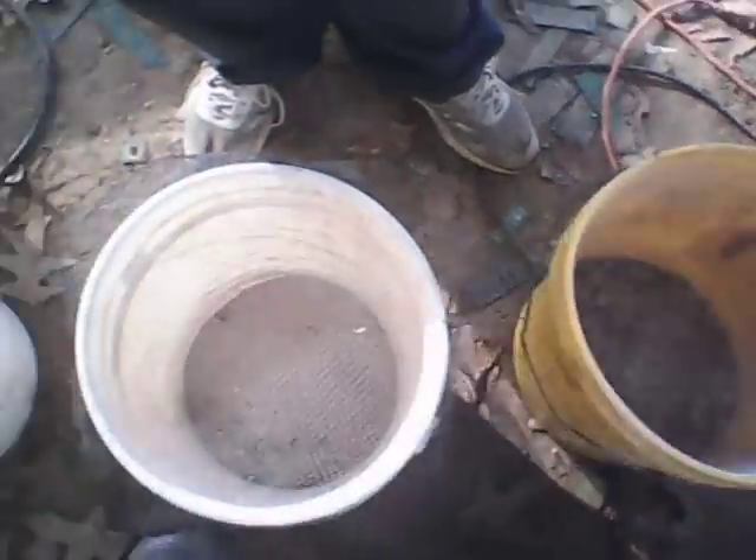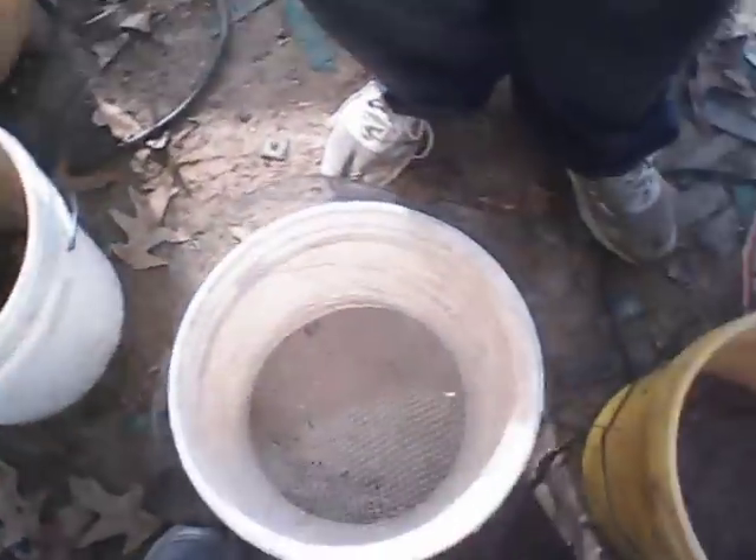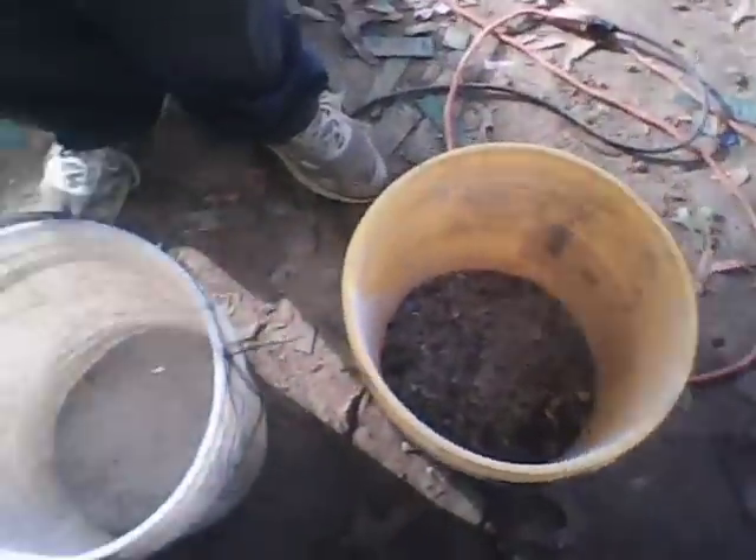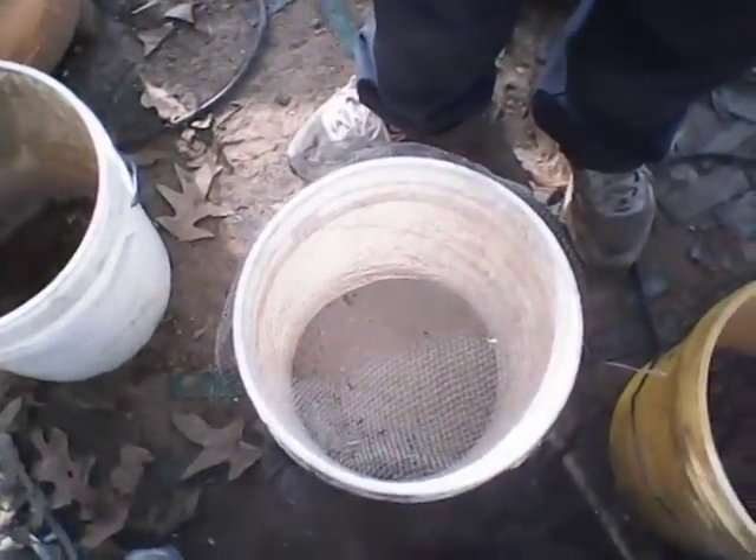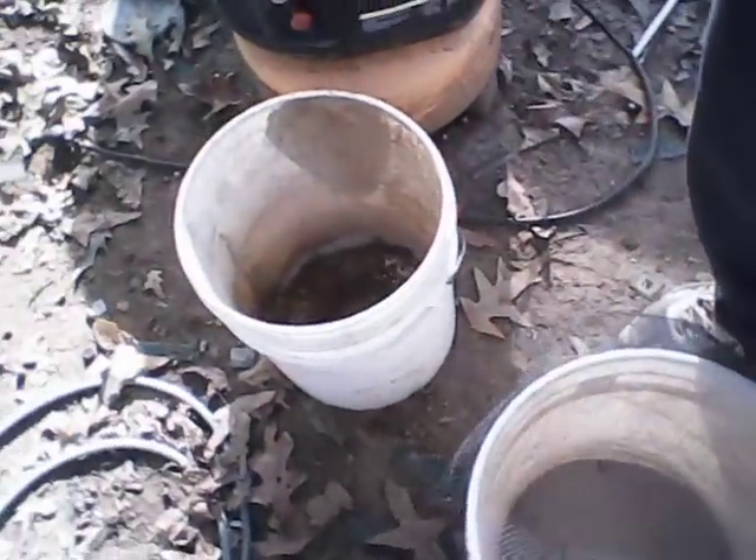Then I'll just repeat this process again, and anything that makes it all the way over here again is going back in the incinerator. Because if it's not burnt good enough for the auger to take it apart, then it has to be incinerated again.